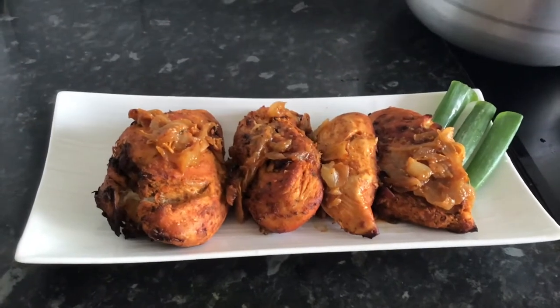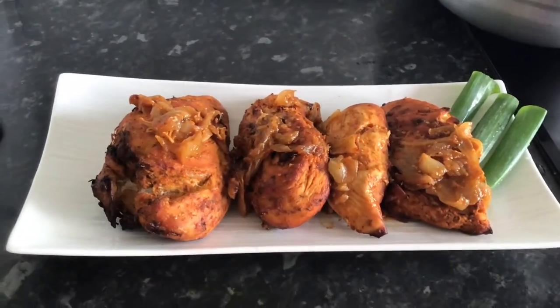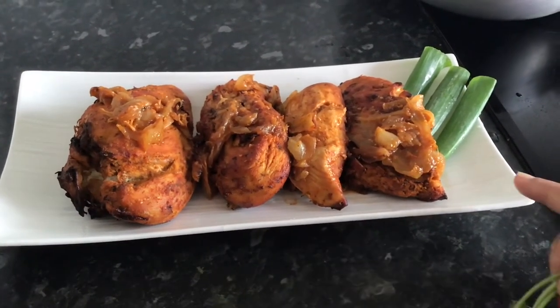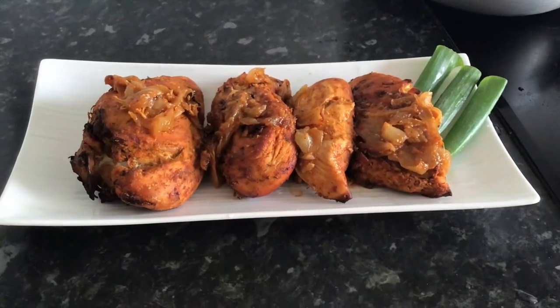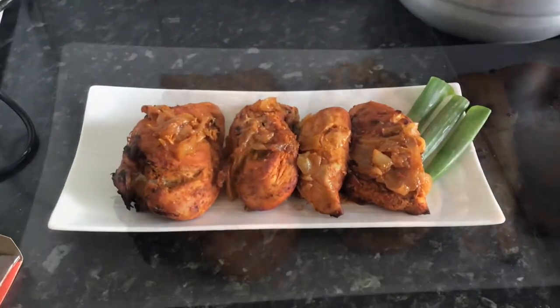And this is the finished result. The chicken can be eaten with some rice, or it can be put in a wrap with some Nando's sauce as well — that also tasted fantastic. Here we just added some garnish, including the spring onions.